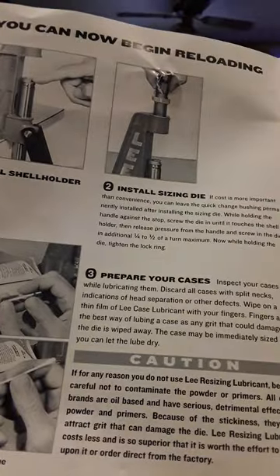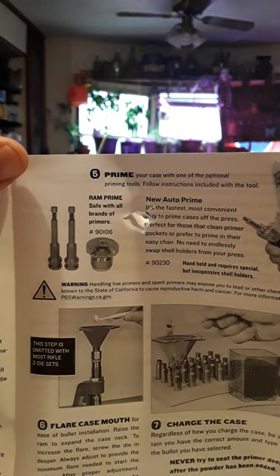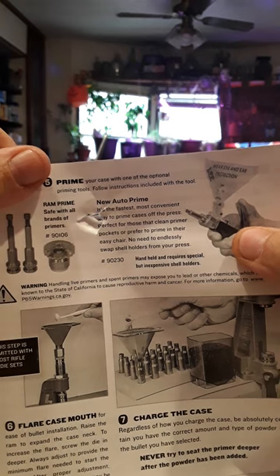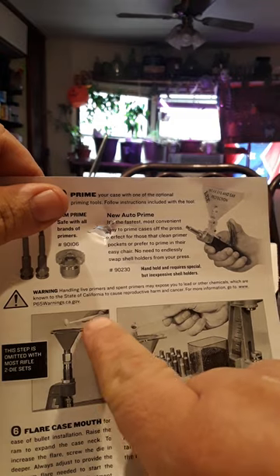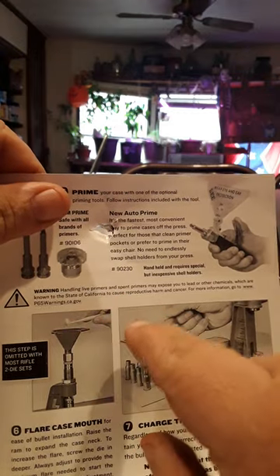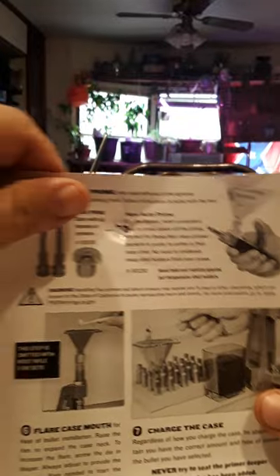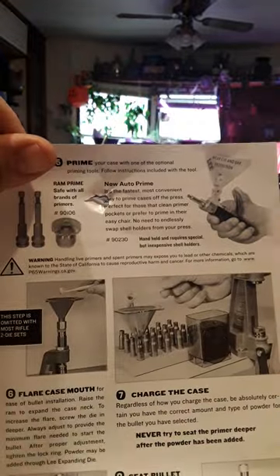I prefer to do everything by hand rather than electronics — I have more faith doing it manually. The manual says: install shell holder, install sizing die, prepare your sizing die, and place the lubricated case. The next page shows the ram prime, which is safe with all brands of powders. There's also the hand primer installation tool where you squeeze it and it pops the primer in, and the ladle with a funnel to pour powder in.